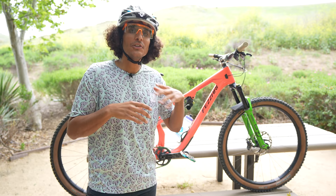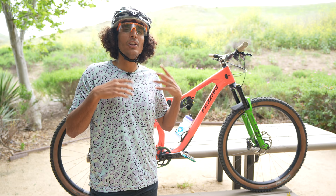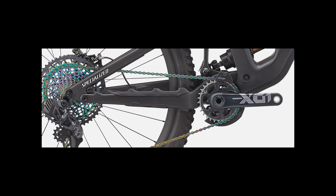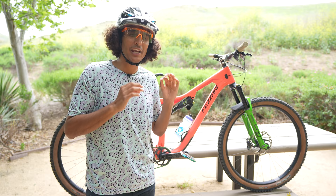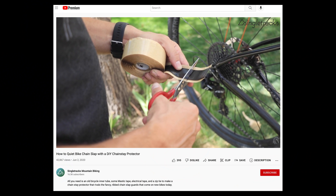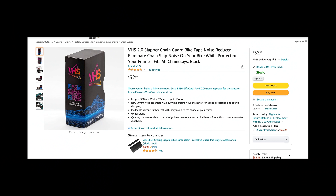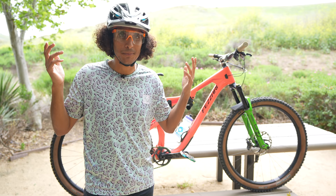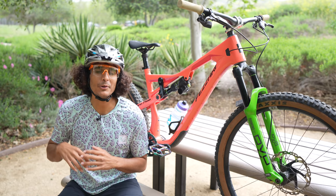In terms of negatives on the downhill: I do notice a little bit of chain slap. The main reason I notice it is that the chainstay protector Fazari uses isn't the most sound-dampening. A lot of companies have been developing integrated or aftermarket chainstay protectors — essentially sound-dampening devices for that area — and I feel like the one Fazari is currently using does enhance chain slap slightly. On chunkier terrain there's a little rattle, though it's not the end of the world. There are ways to fix it — DIY options or aftermarket solutions like the VHS protector — so it's a solvable problem.